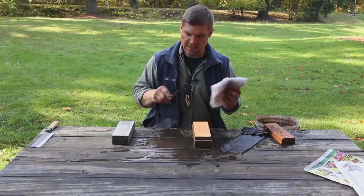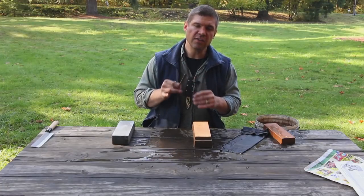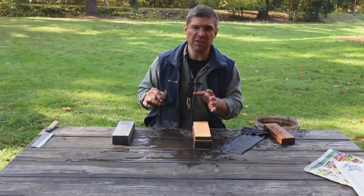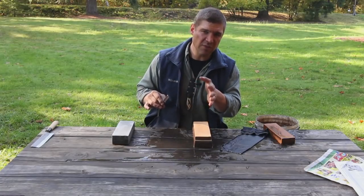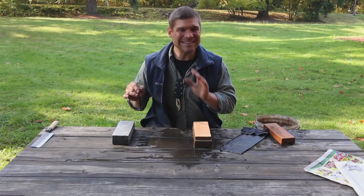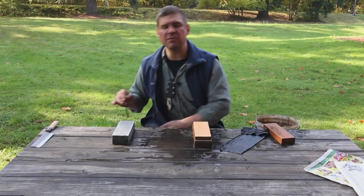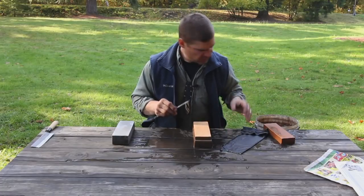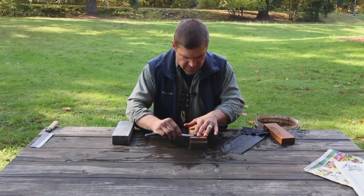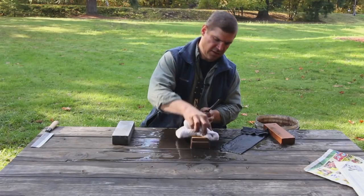You can dry your razor off. Thirdly, we're going to draw the edge of this razor through a piece of wood to knock off any burr. Use your common sense — don't use a piece of wood that might have other metal particles. Use a preferably fairly soft, clean piece of wood, not contaminated by any grit or dust. You're going to draw it through with a lot less pressure. After we draw it through the wood, we'll come back and strop it two more times each side. Now we dry off.